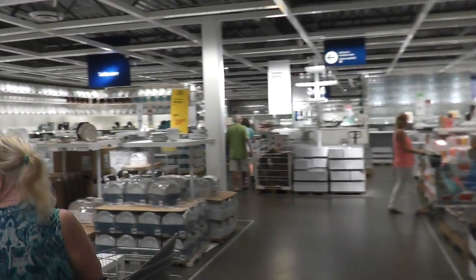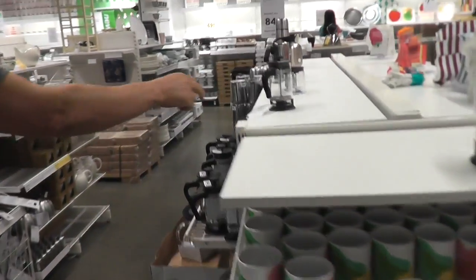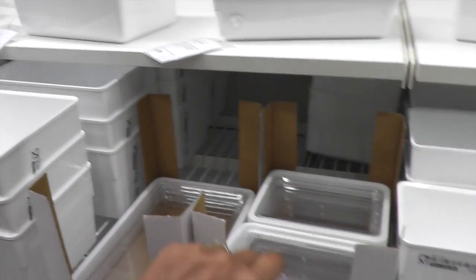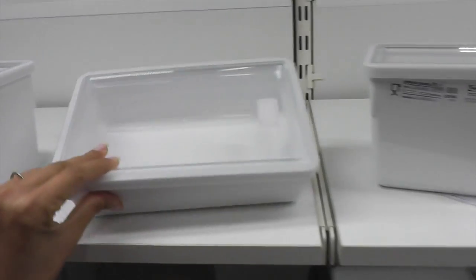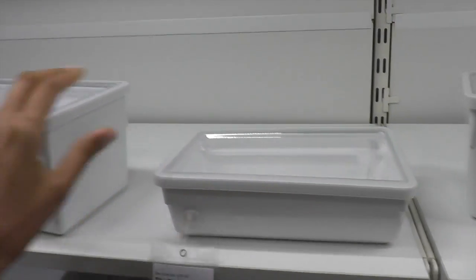That was the upper floor with all the furniture and now we're downstairs looking at all the housewares. French presses — look at this guinea pig one, that is cute! Little single serving. I really like these containers with the white lids. That would be super handy if you wanted to do like pre-made meals for yourself for the week.